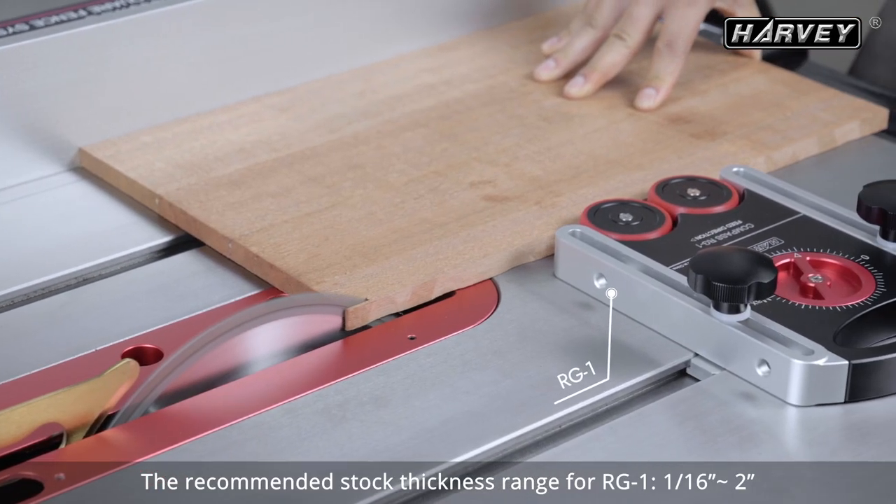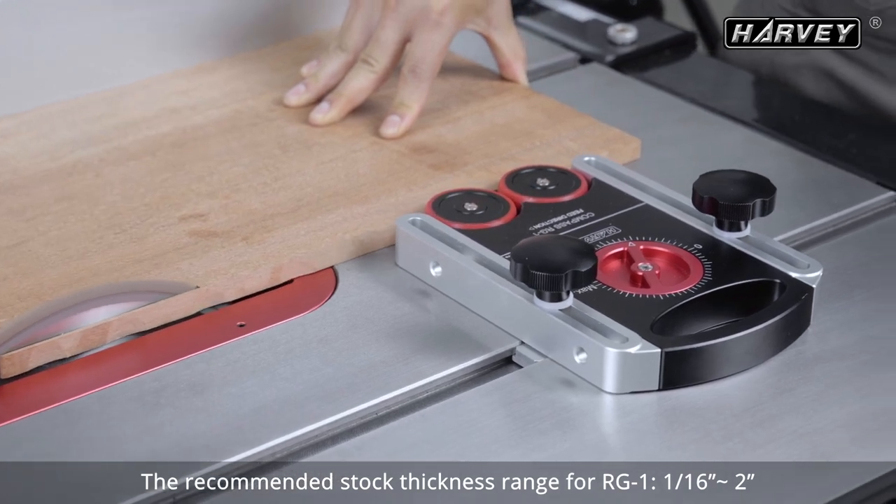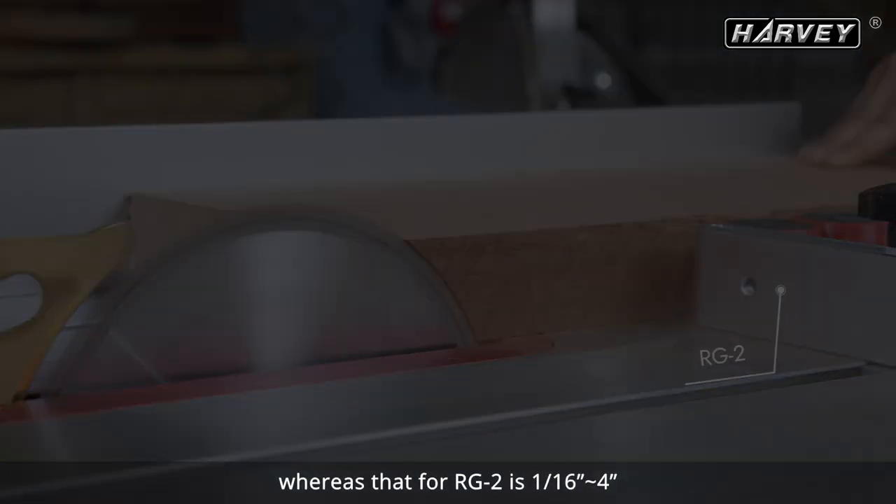The recommended stock thickness range for RG1 is one-sixteenth of an inch to two inches, whereas that for RG2 is one-sixteenth of an inch to four inches.